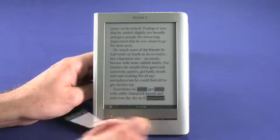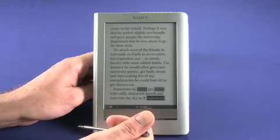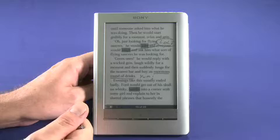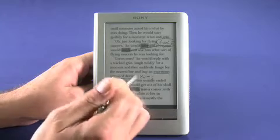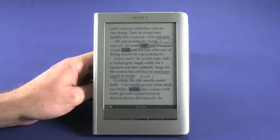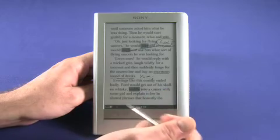We currently have this on a fairly large text size just so you can see, but you can actually change the text size and the book will reflow. We've also made some annotations — to make an annotation you can draw on the screen or highlight words. For example, if you're reading The Hitchhiker's Guide to the Galaxy for a school project, you could get an important quote and keep a note of it.